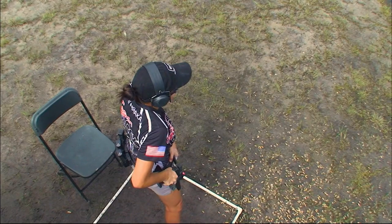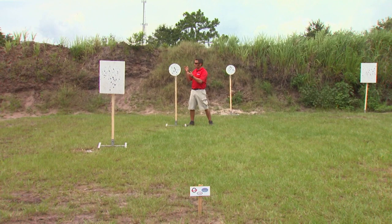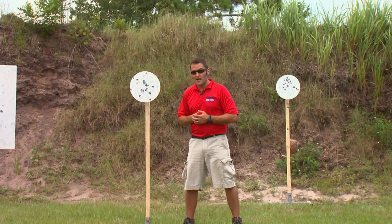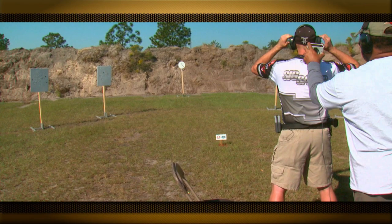A notable change to the rules at steel challenge this year: no backing up the timer for extra shots on the stop plate. They use sound-actuated scoring here, which means the timer records each individual shot, and the last shot on the stop plate becomes the shooter's score for the string. Historically, if the shooter could prove an extra shot on the stop plate, the RO would back the timer up — not anymore. If you shoot it, you own it. In this match one year ago, Max Michel was able to prove an extra hit on a stop plate, leading to a time savings of 16 hundredths of a second. That will not be possible anymore.